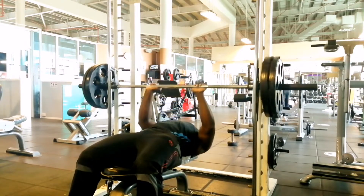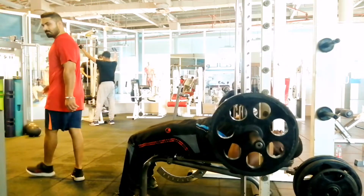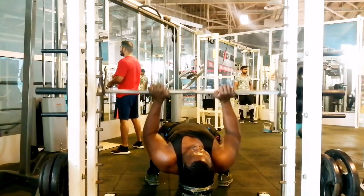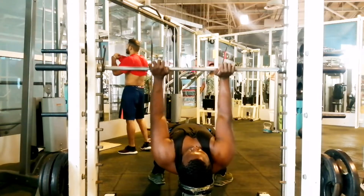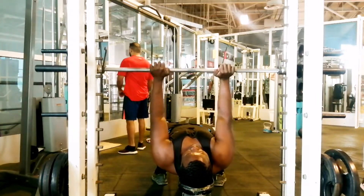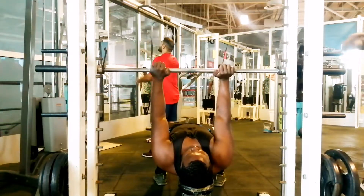Keep your elbows close to your ribs to emphasize the tricep. Remember to lower the bar around your diaphragm area and not at the upper chest. After a desired number of reps, take a 45-second rest, then repeat for the second and third sets.